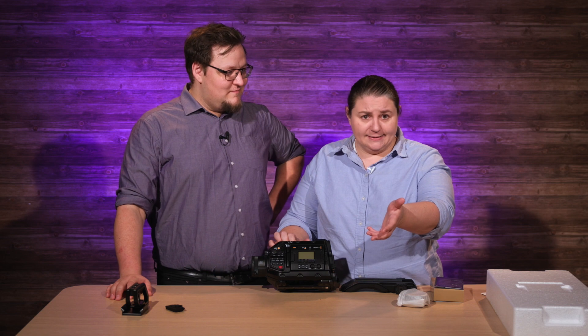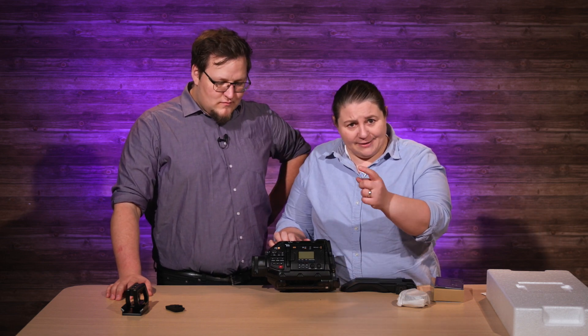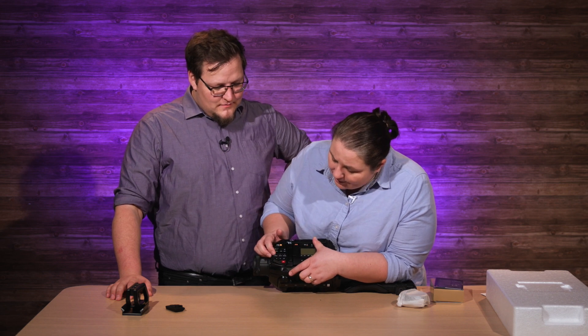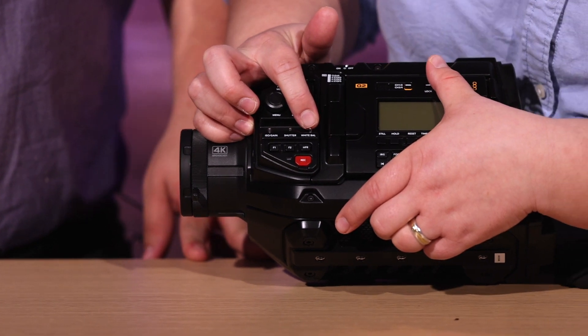Now the C70 — you can do that too, but you have to go into the menu settings to do that. So it's so nice to actually have it on the side of the camera and not have to go through the menus when you're in a rush. Don't get me wrong, I still love my C70 — big Canon fan — but Blackmagic is doing awesome stuff. Right here on this side you get an ISO gain step up, a shutter step up, and your white balance step up.